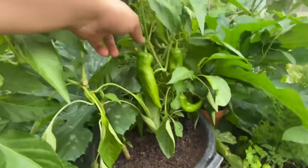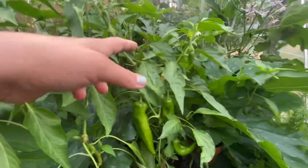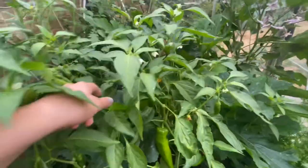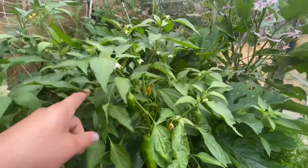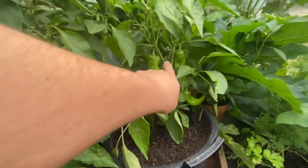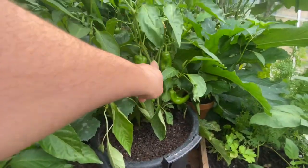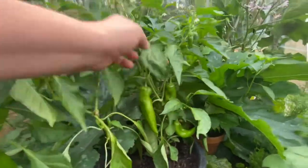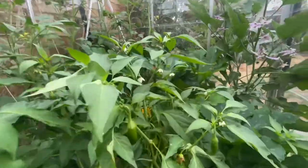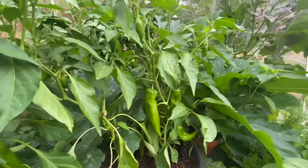There's twelve on this plant alone, and this is one that I topped because some I didn't top and some I did, and I'm definitely topping going forward. Look how many flowers - I'm not even going to count the flowers, you can see there's masses left. It's just so productive, it's amazing, and same for the others.